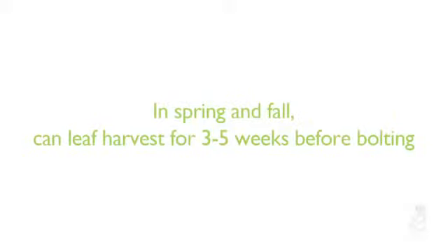You can harvest like this every two to three days until the plant shows signs of bolting, which we will cover in a minute. In spring and fall, you can generally leaf harvest for three to five weeks before bolting begins. In summer, this harvesting period will be a bit shorter.